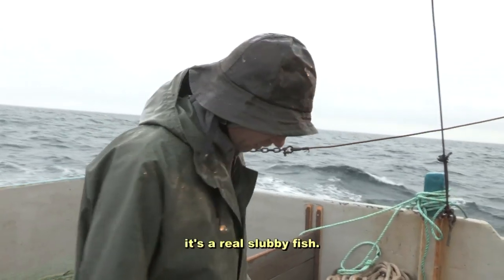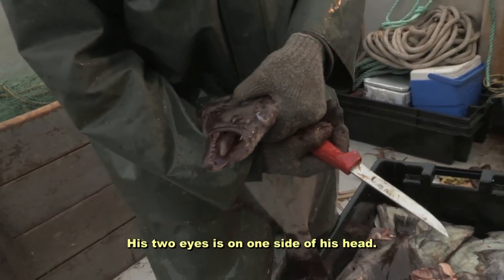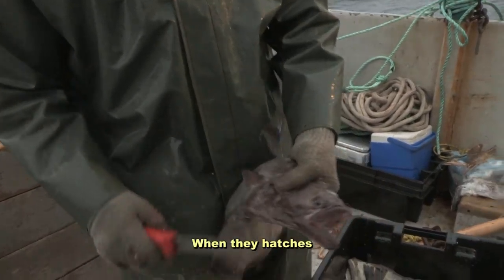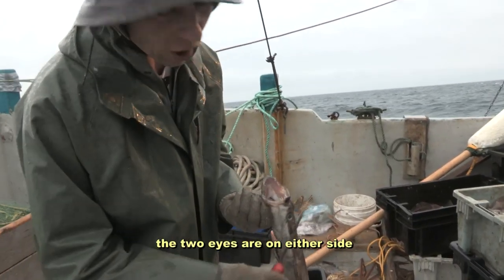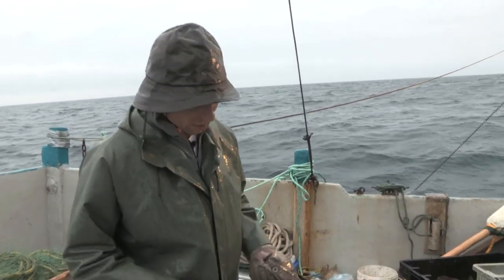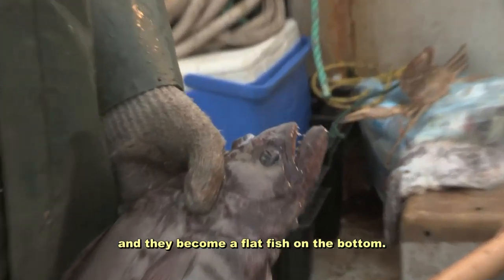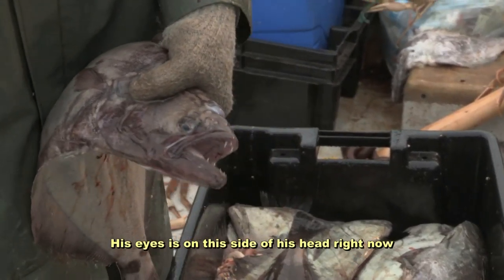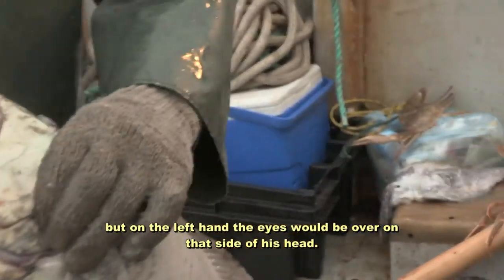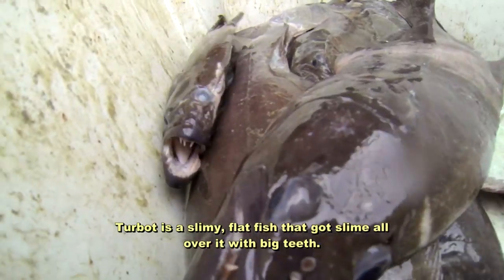Turbot is a real stubby fish with two eyes on one side of his head. When it hatches, the two eyes are on either side, and as it gets older, the eye migrates to the top of his head and it becomes a flat fish on the bottom. His eyes are on this side of his head right now, but on the left hand, his eyes will be over on that side. Turbot is a slimy flat fish with slime all over it and big teeth.